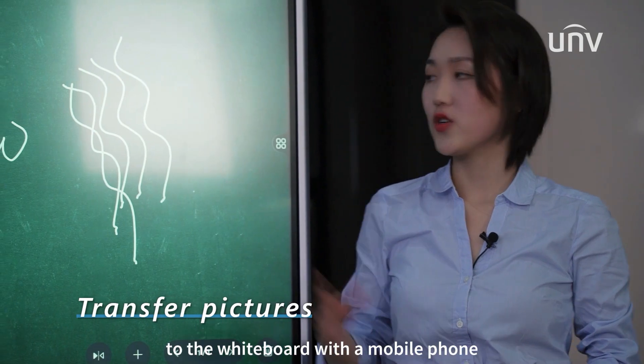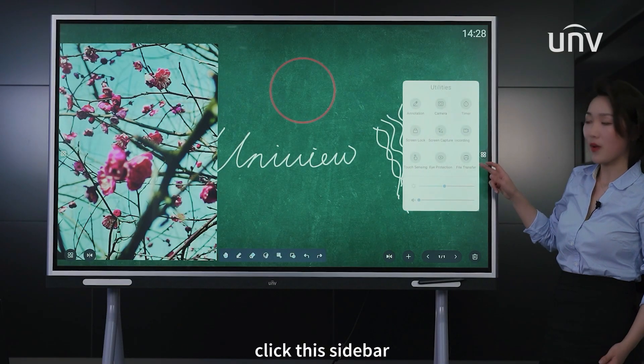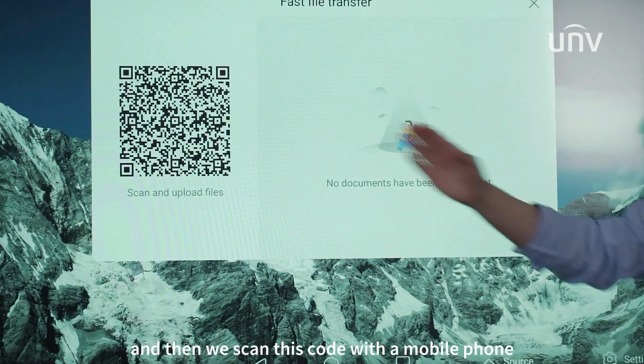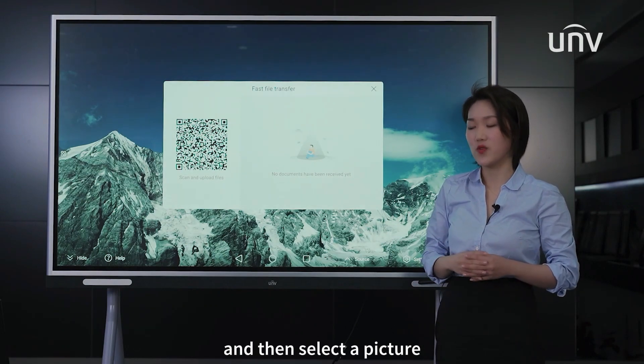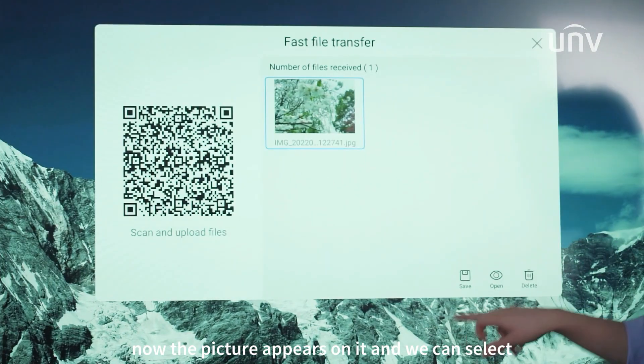We can send pictures to the whiteboard with a mobile phone. Click this sidebar and then file transfer. Scan this code with a mobile phone and then select a picture. Now the picture appears on it and we can select and save.